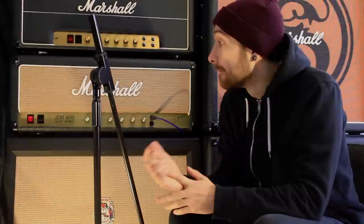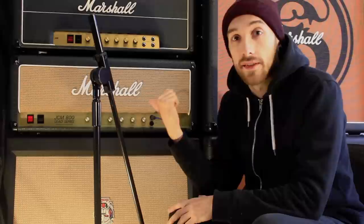This video is aimed at younger players, beginners, or people that just aren't super into their gear. The question I get asked about a lot is what pedals I use, or more specifically what distortion pedals I use.